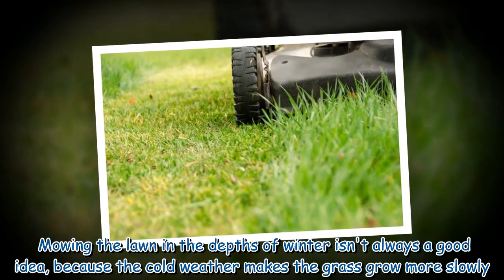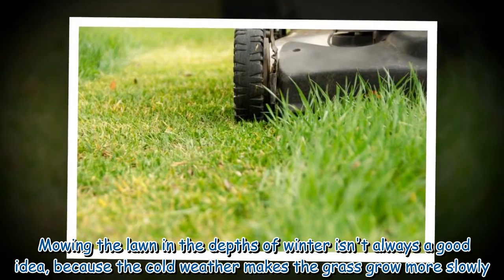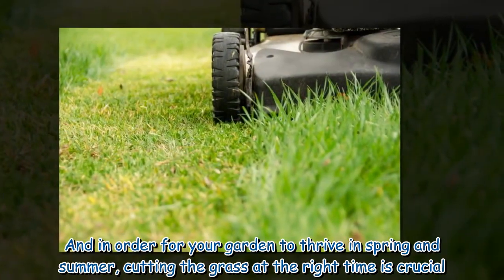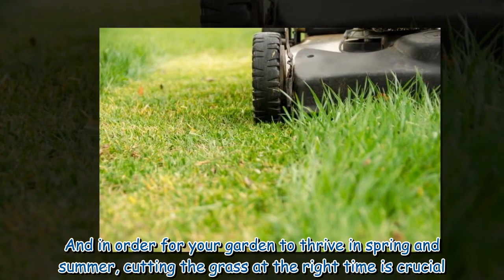Mowing the lawn in the depths of winter isn't always a good idea, because the cold weather makes the grass grow more slowly. And in order for your garden to thrive in spring and summer, cutting the grass at the right time is crucial.